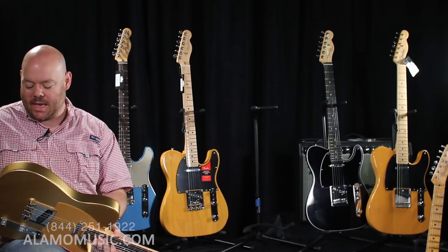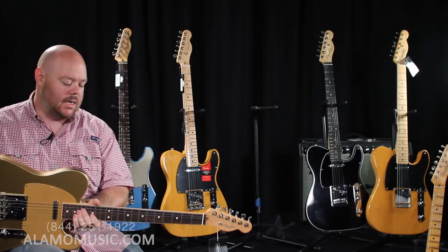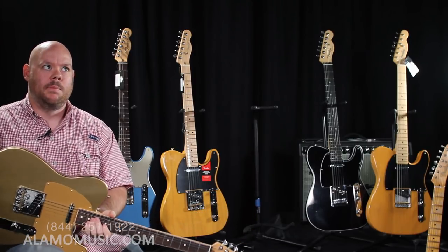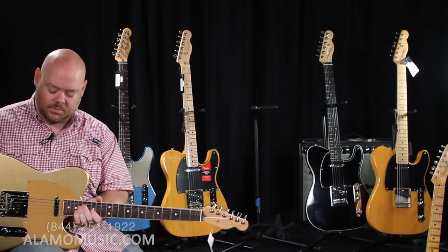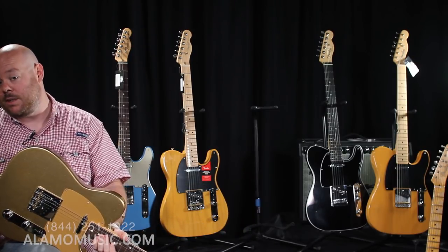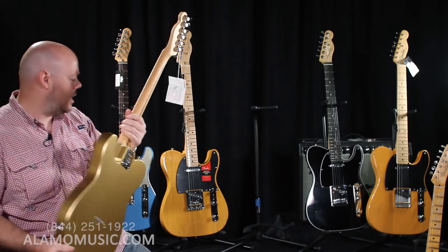If you want something unique but want to stay somewhere in the price range — a little bit more than a Professional model, south of Custom Shop — give us a call. We can help you design one of these. We've also got a whole video talking about the Mod Shop, so definitely check that out.